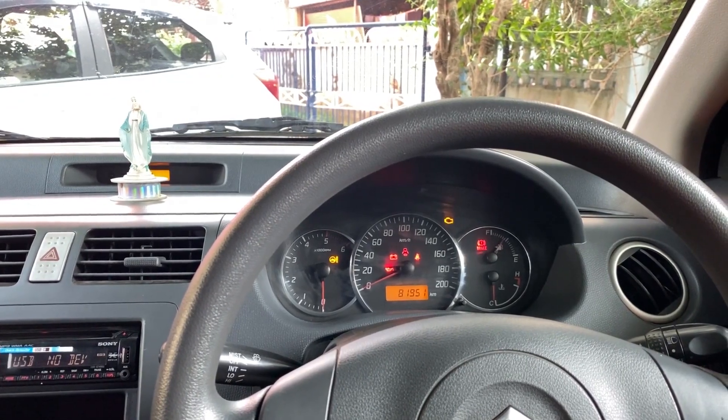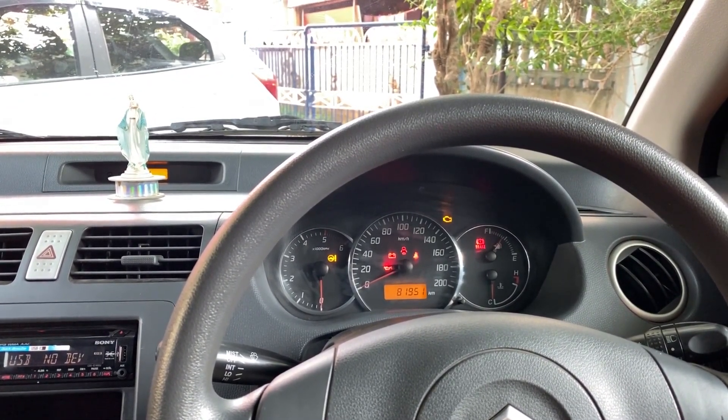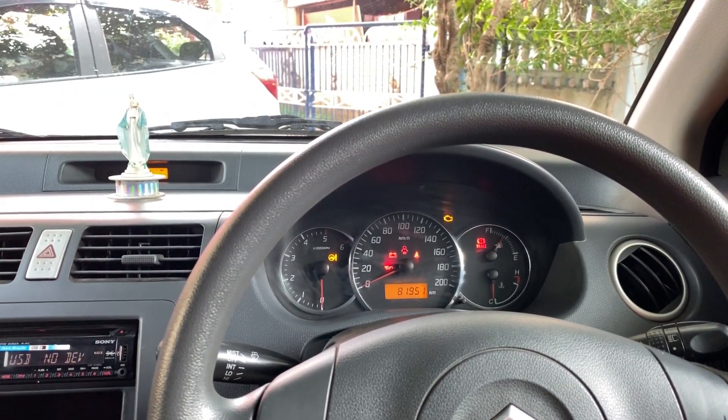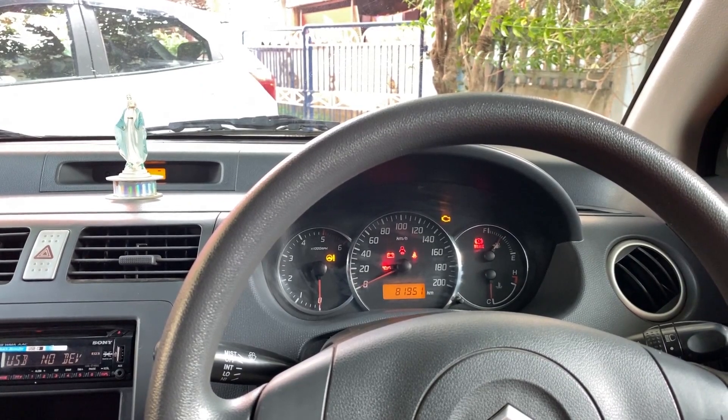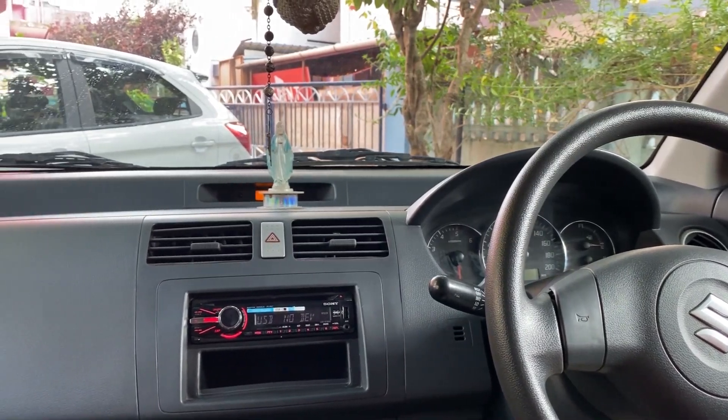This is the instrument cluster of the vehicle. It gets a speedometer in the middle, an RPM meter at the left, and in one combined dial there are two meters — the fuel gauge at the top and the temperature meter below it. The color of the dashboard is gray.